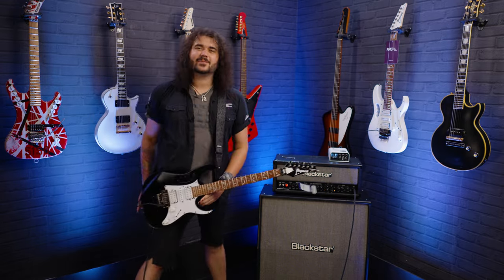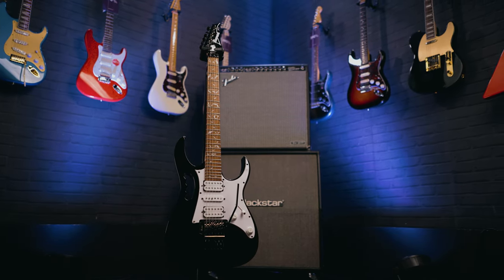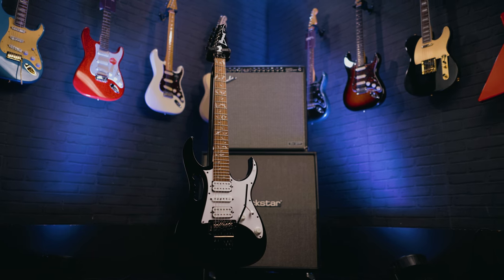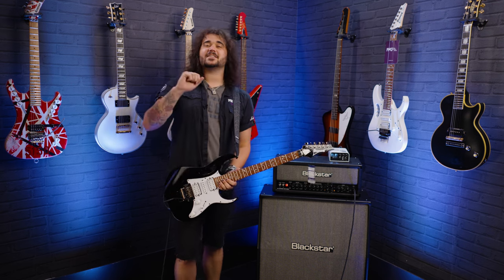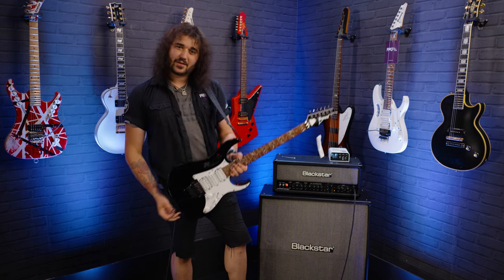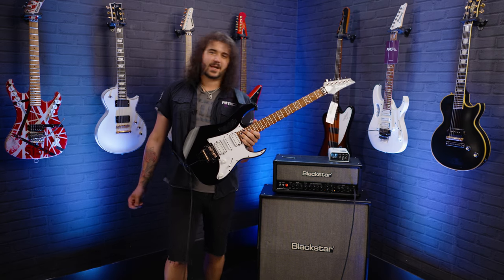Hey folks, Dagan here from PMTVUK, and this awesome thing is an Ibanez Jem Jr in its new fancy black finish for 2022. First off, apologies for not playing like Mr. Steve Vai. One of the hottest days ever recorded here in England and it's very warm in this studio. This guitar is making it hotter though, because who doesn't love a black guitar?